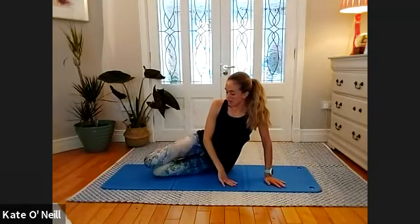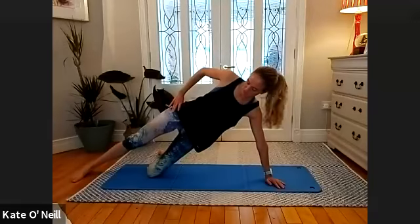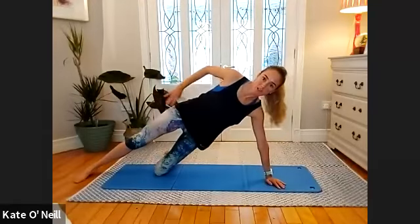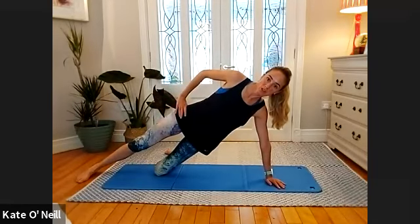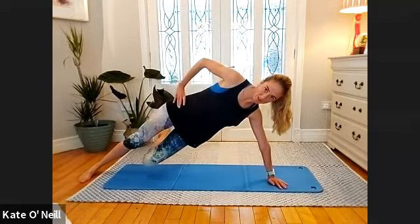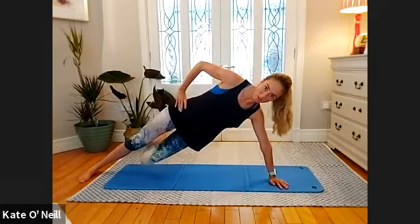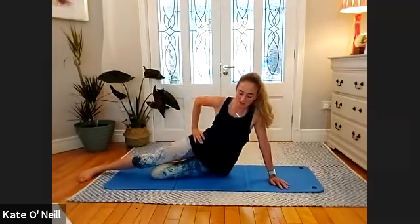Come down slowly — then onto your hand for the same side plank. Bring the hand slightly in front of the shoulder. Come into side plank on your knees first, then extend the top leg — make sure your foot is flat on the floor. I'm going to challenge you here — if it's too much, don't do it. Put your weight onto that foot and lower and lift that lower leg for five, four, three, two, one. Bring it down, bring your body down.